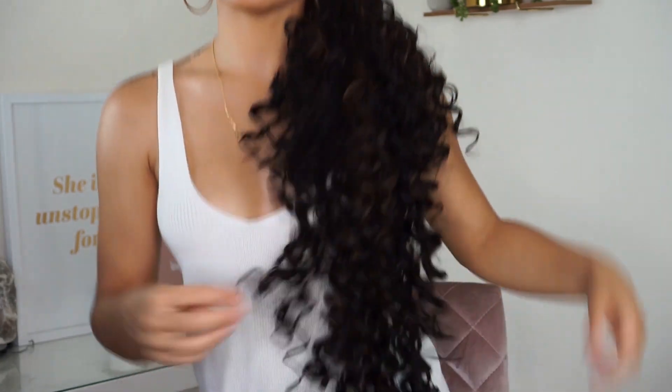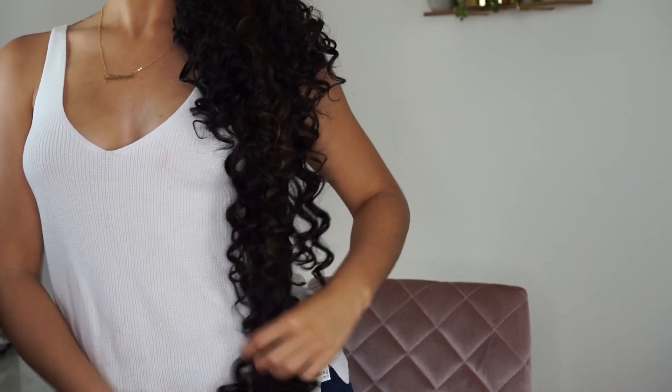This is the final result. It's extremely long — I honestly did not intend for it to be this long. It's literally down to like my hip bone, but it's just for fun and it's really cute. I definitely think it's a good alternative to a clip-in ponytail because I think it looks so much better. It's also a good alternative price-wise because I only paid $24 for all of this hair, when a ponytail could cost between $50 and $100 or more.